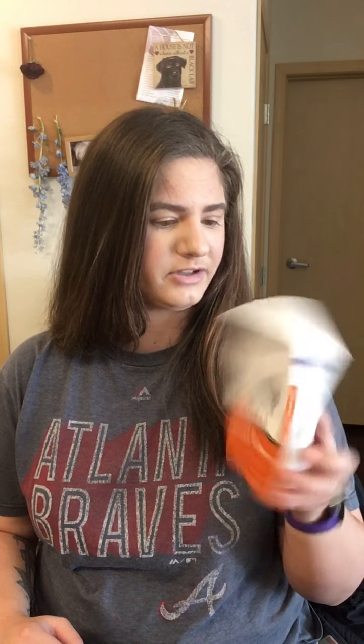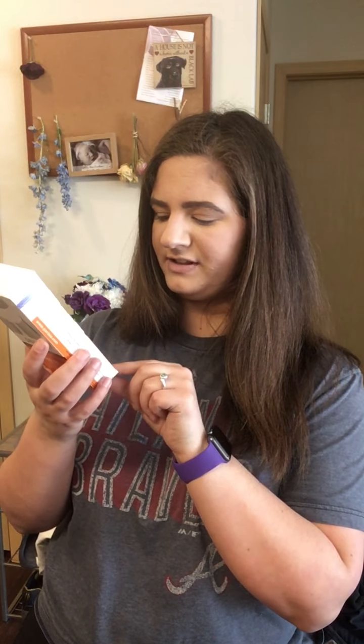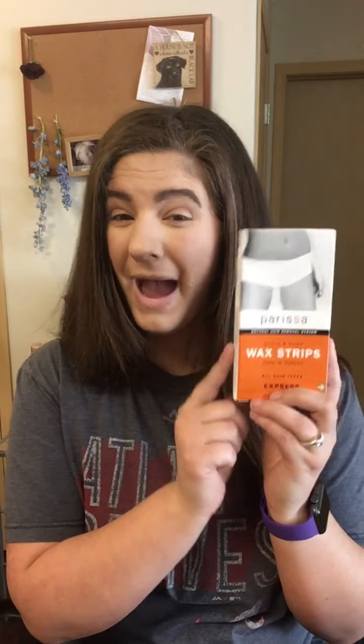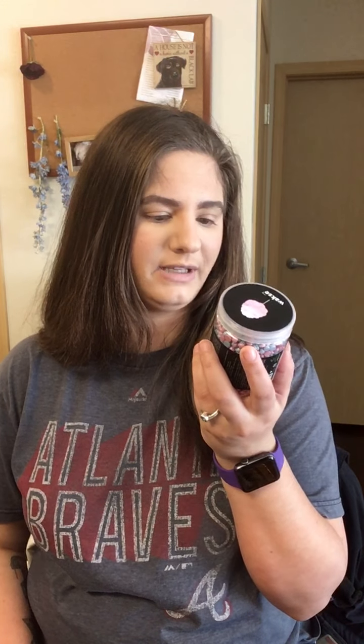I'm so excited because the past two weeks I found some really good stuff. I'm going on vacation to Mexico soon, so I'll start with the Ulta stuff first. I was told to get a bikini wax but it's expensive here in Fargo, so I got some stuff from Ulta to try at home. I got these Parisa wax strips — face and body — express, and there are eight double-sided strips in here.